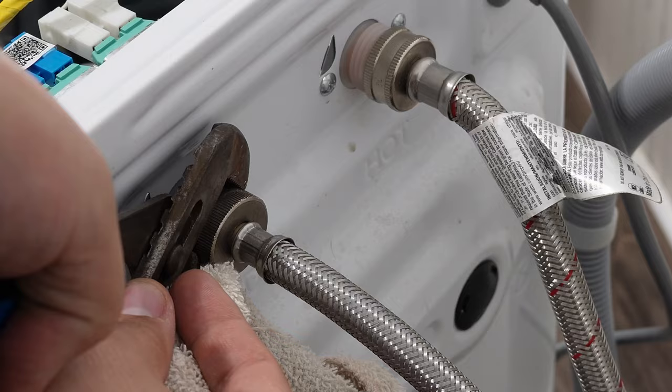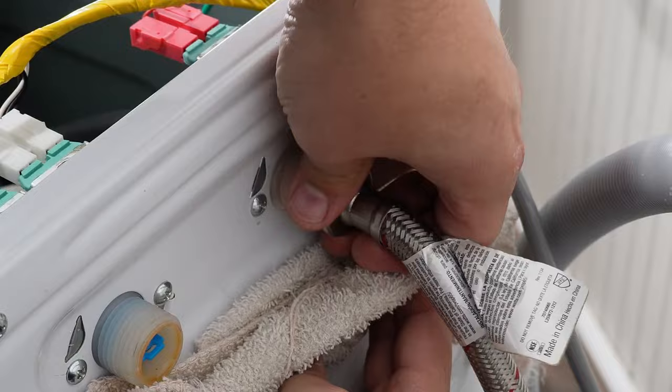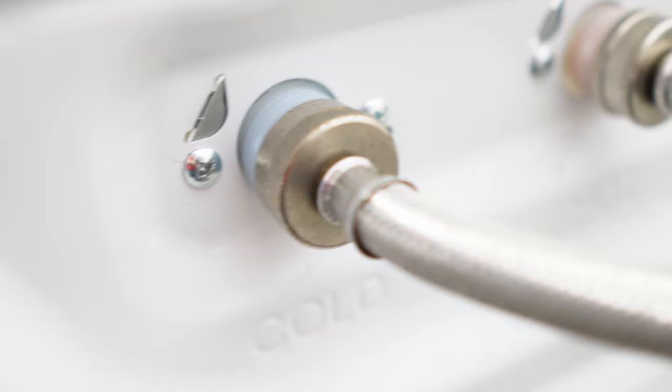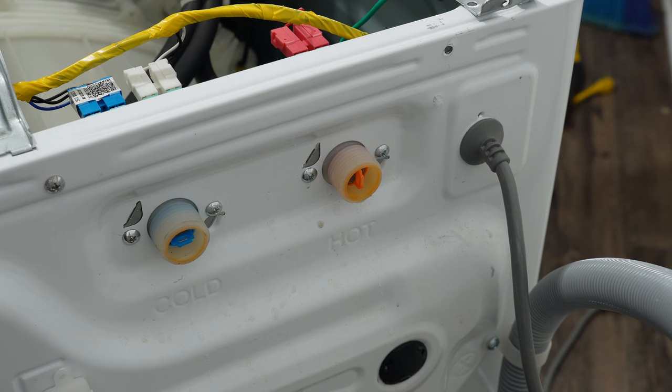The very first thing we want to do is inspect the water lines coming into the washing machine. Turn the water lines all the way off and then take them off the washing machine. Make sure that both hoses work properly by turning them on and discharging into a bucket. Make sure the hot and cold lines are connected to the right valve inputs because if they are switched, it will not operate properly. They're both color-coded — labeled H or red for hot, and C or blue for cold. Make sure they're matched properly.